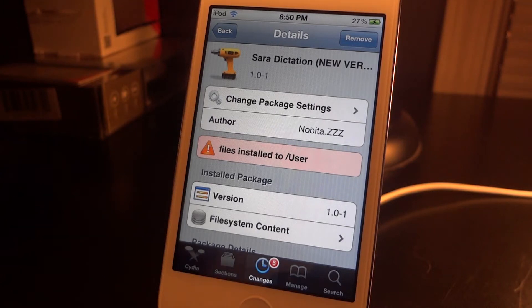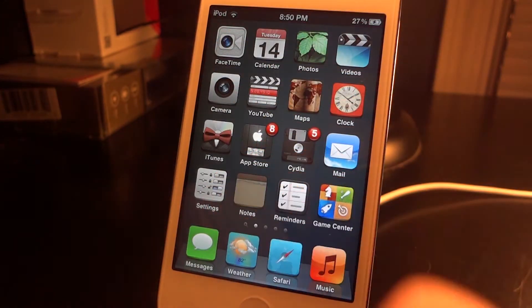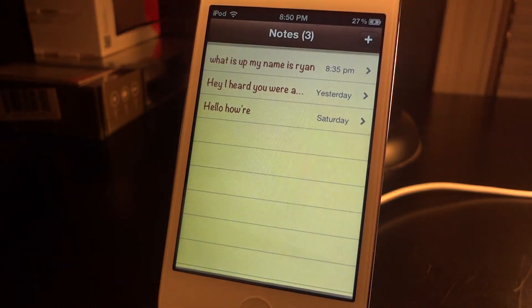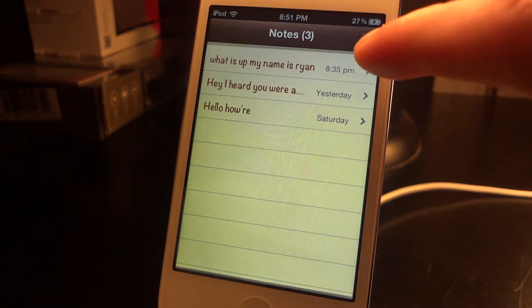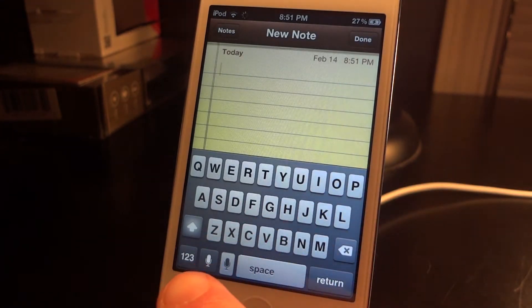Hey, what's up everyone. Today I'm going to be going over Sarah dictation. This can be used on any of your iDevices, whether it be the oldest iPhones, iPod Touches, or iPads. As long as it has a microphone you are good. Basically what it's going to do is just like Siri dictation — you'll be able to talk and it's going to turn your talking into text.